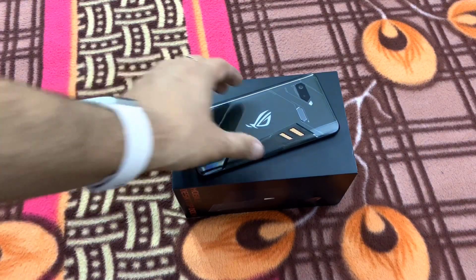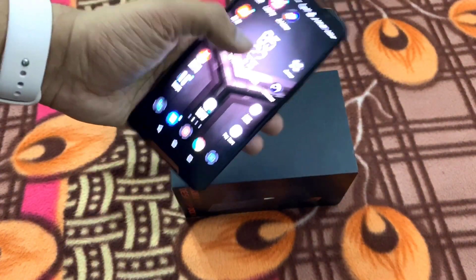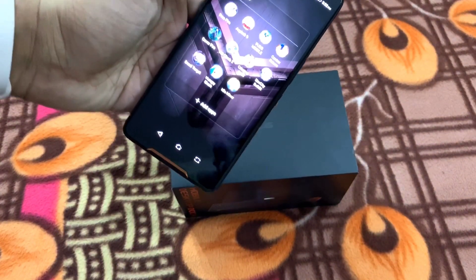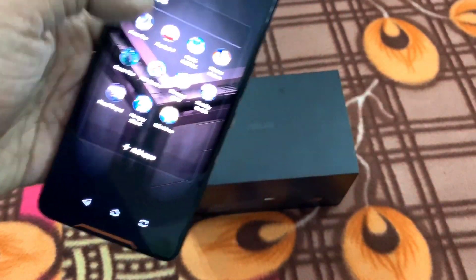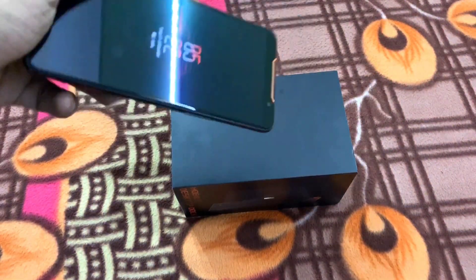This phone is quite capable — quite like a beast in playing games. I've been playing with it, and you can see that a lot of games are already installed: Aspen Line, PUBG, Contra, Lifeline. I've played all types of games in this and I can say yeah, this phone is something a serious gamer would appreciate.